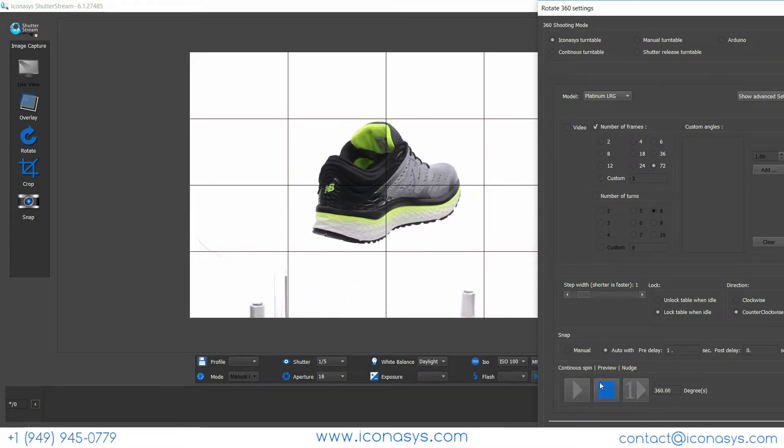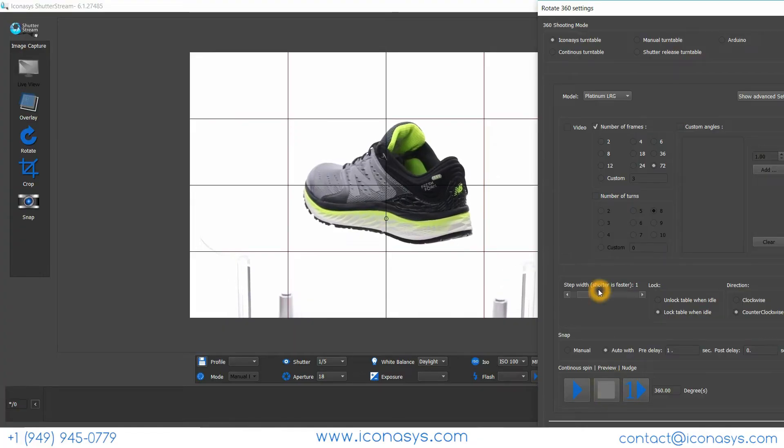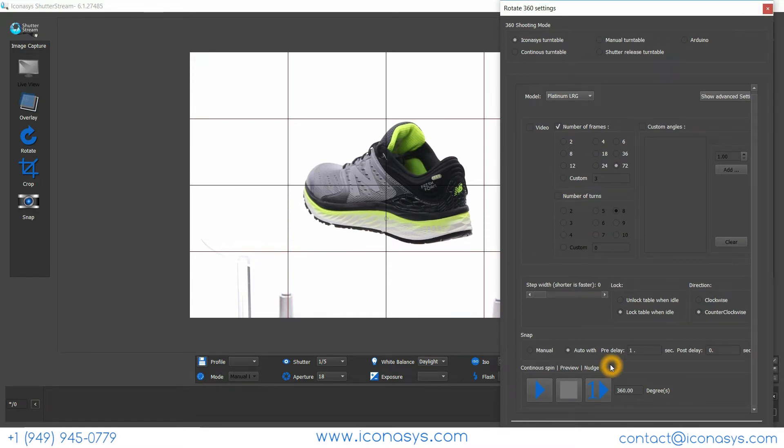We'll find our optimal speed mode. When shooting a shoe, there shouldn't be any problems at the fastest rate. We also have post and pre-delay. Pre-delay means: turn, stop, wait X number of seconds, and then capture the image. For example, if shooting a water bottle where the water shakes after stopping, you can add a pre-delay of say 10 seconds before capturing.